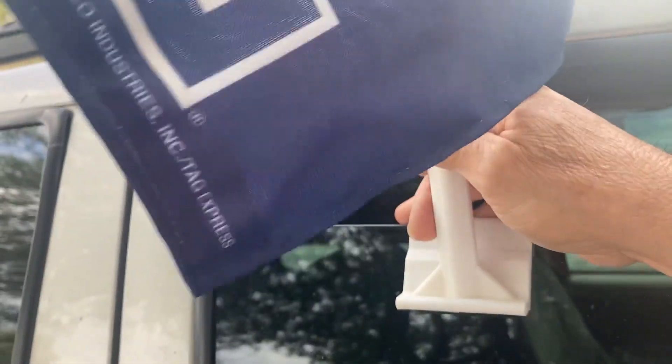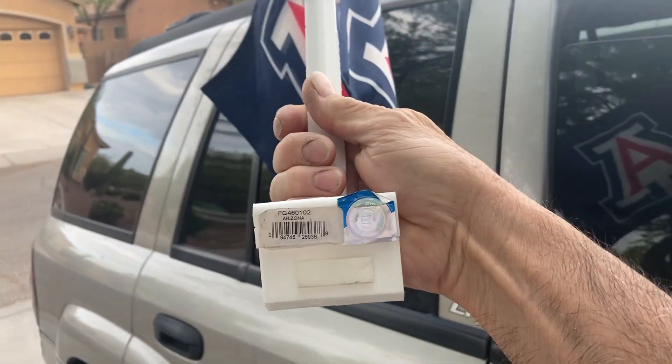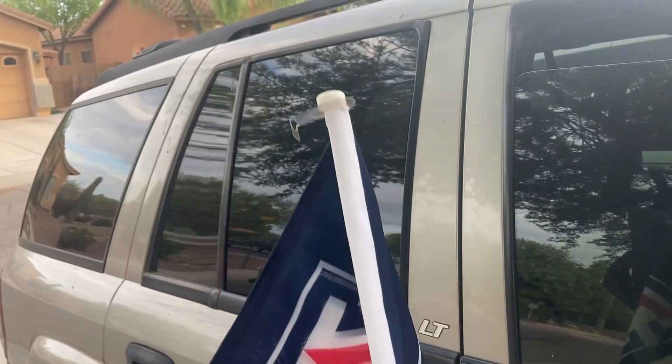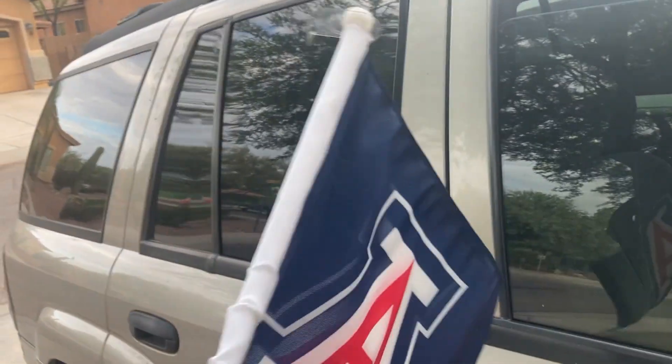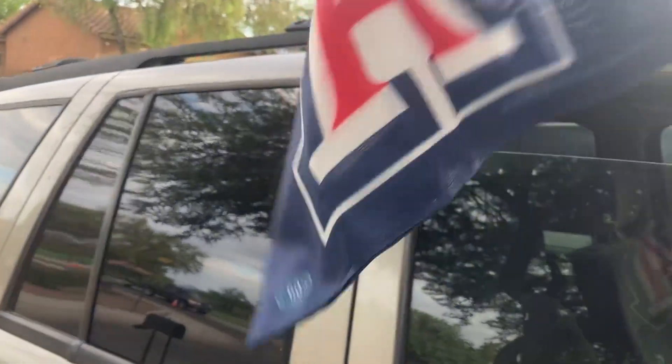It has a nice tight fit and that's how it slides over the glass. It's got a nice sturdy base and it's just well made and it allows you to be a prideful fan.